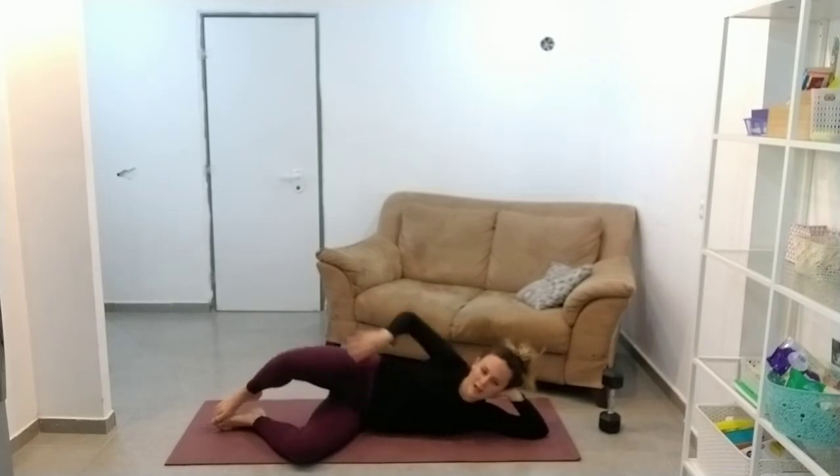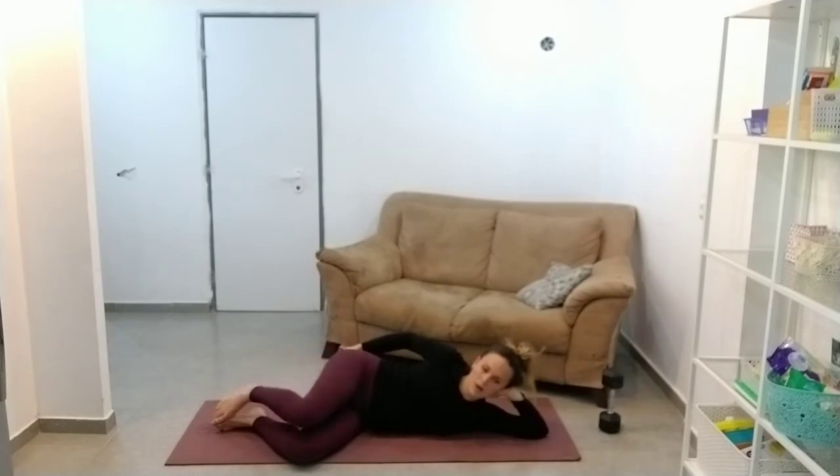Not that that got your heart rate up that much, but just in case it did, just a little accessory exercise here, and then we'll be ready to go into our pushup.